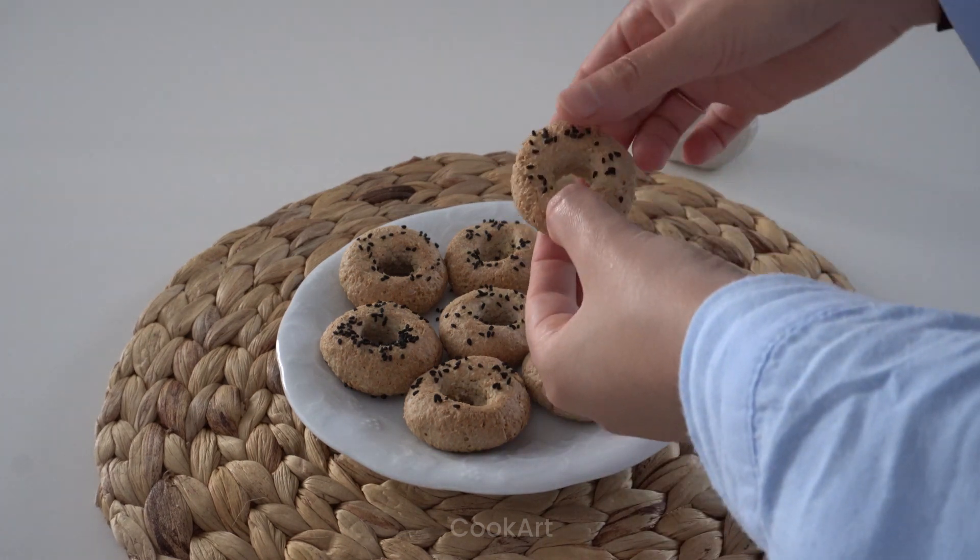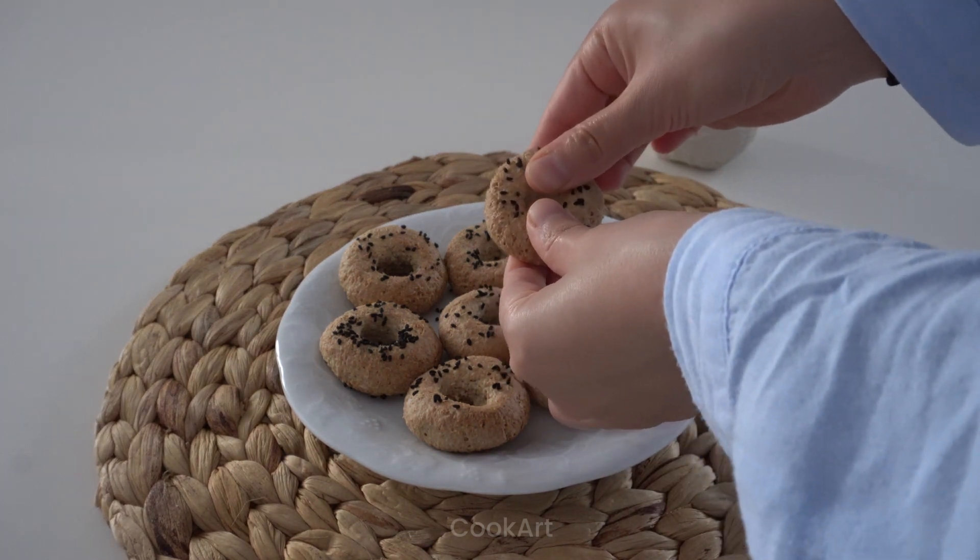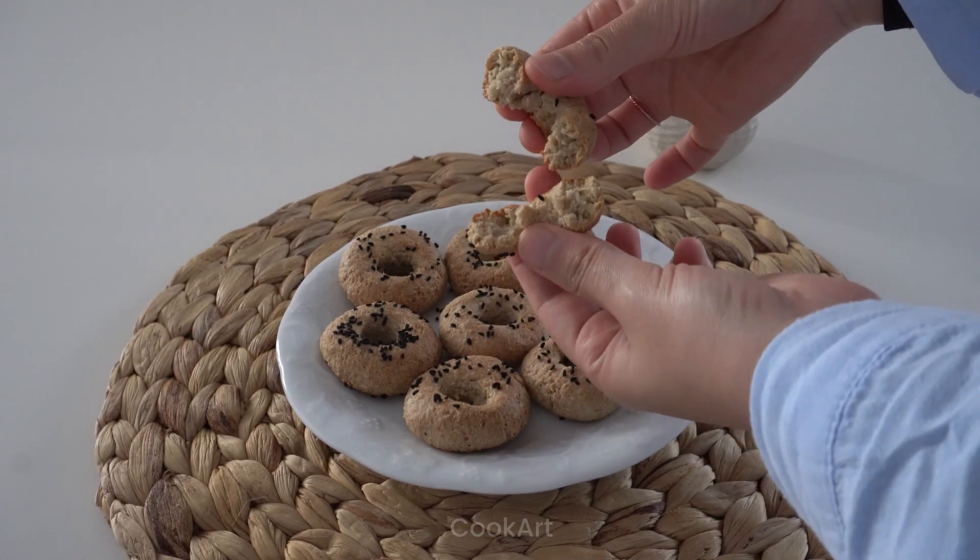Welcome to my channel and my kitchen. Today we are making gluten-free yogurt buns for dieters.